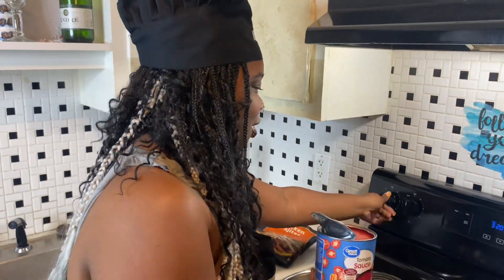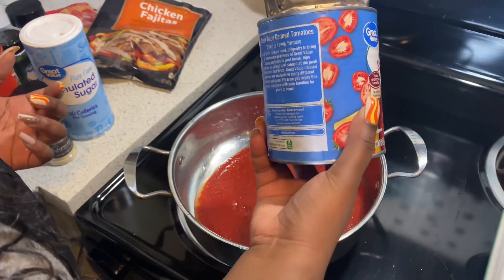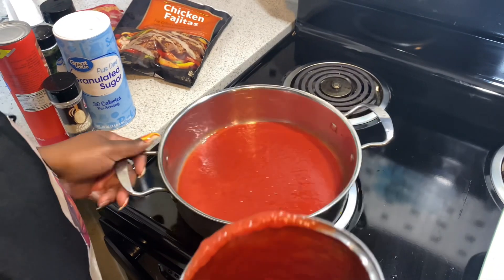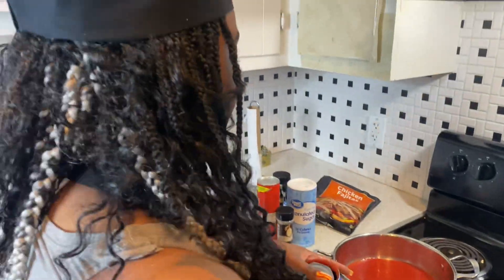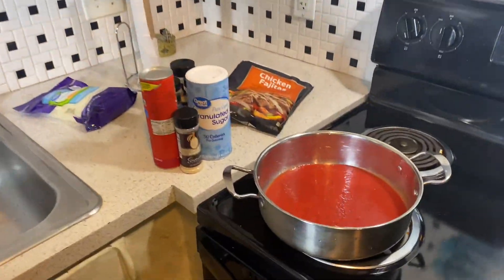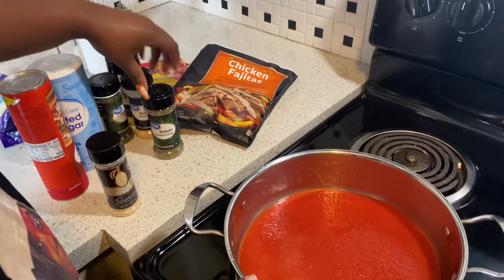Here's our tomato sauce, so I'm just gonna go ahead and pour our tomato sauce in our pan right here. We really don't need much, honestly. I think that'll be enough for our pizza and we could just save the rest — gonna put it in a container. So I got our tomato sauce in here, and I'm going in with some parsley.